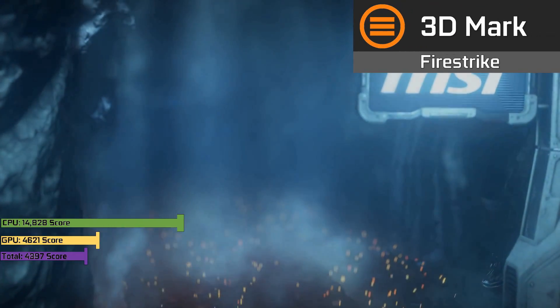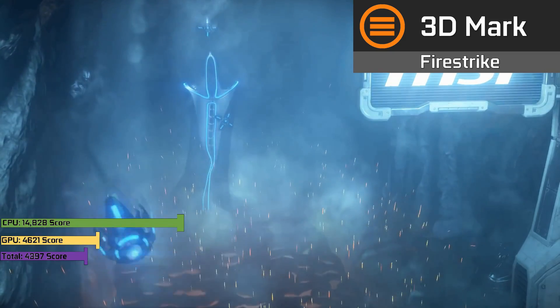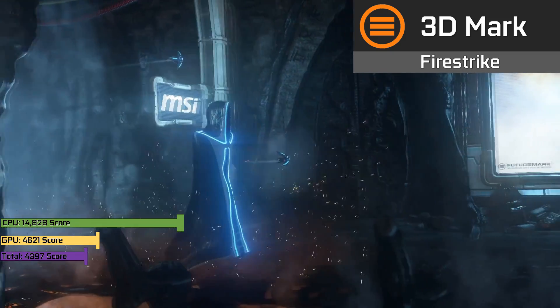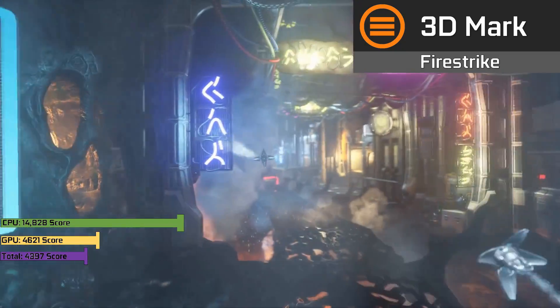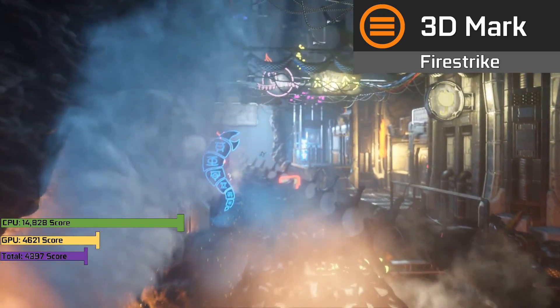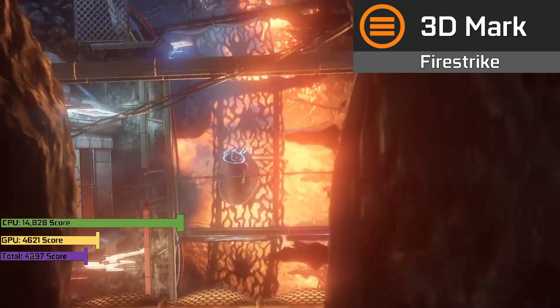In synthetics, for those of you that want a direct comparison, we scored a nice 4621 in Fire Strike when paired with an AMD Ryzen 5 1600 — a fairly nice score for only a £25 graphics card. It's somewhere between a GTX 750 Ti and an AMD Radeon HD 7850 in performance, so there's definitely some value to be had in this card.